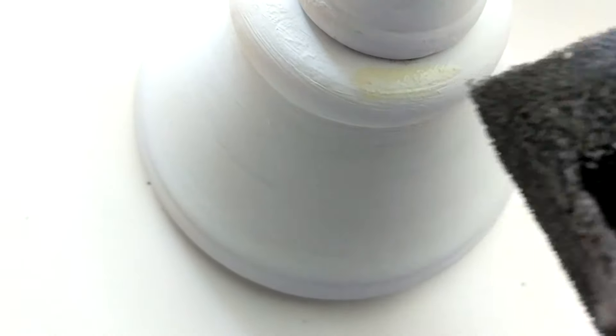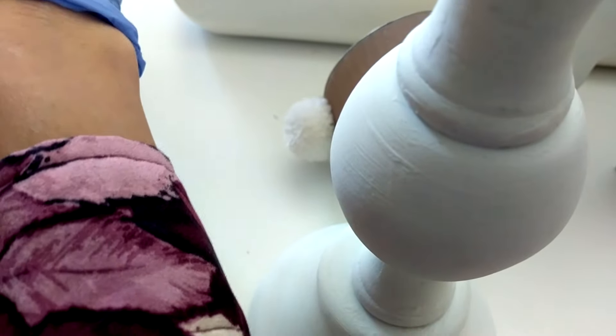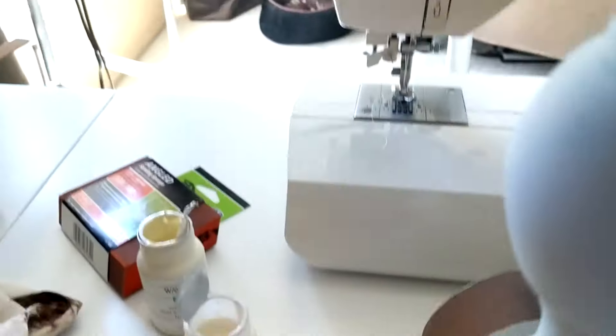I put just a tiny bit of the white wax here and it is coming out kind of a yellowy color. I'm not sure that I really like that, although if I brush it around a little bit it isn't quite as bright, so I'm going to do one of them here and we'll see how it looks.